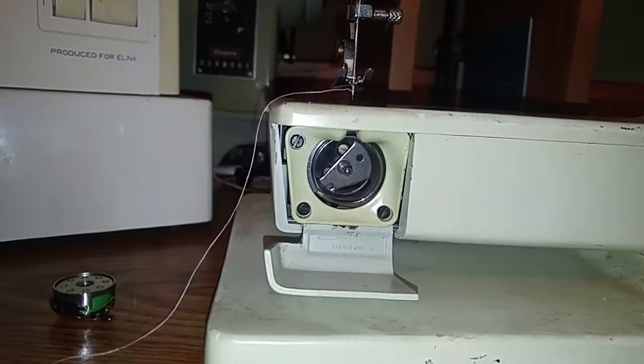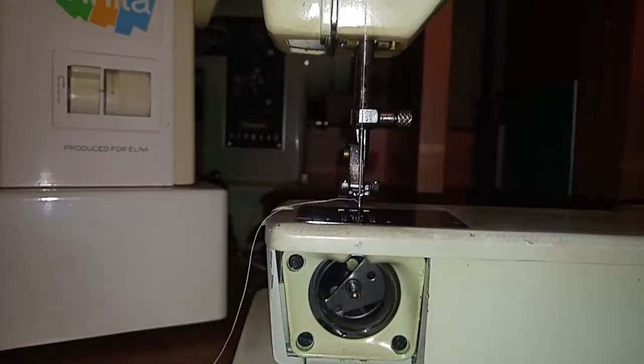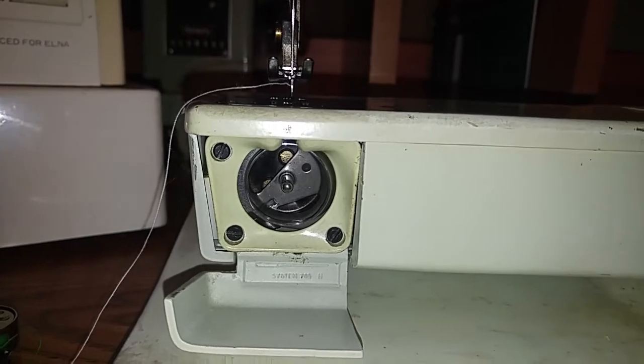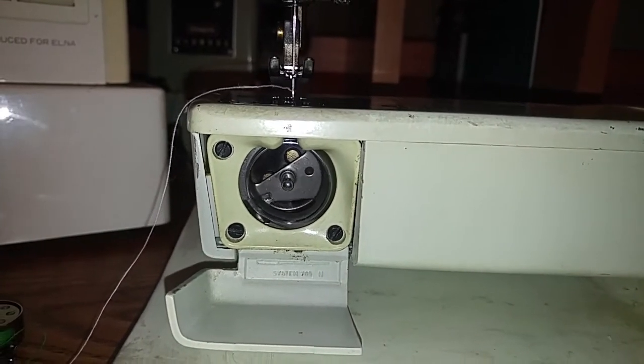The industrial bobbins are working great. One observation — the light is pretty poor, so this might be the first machine where I invest in an LED to replace the bulb. Check this out.